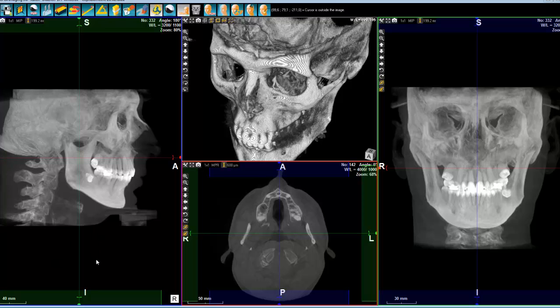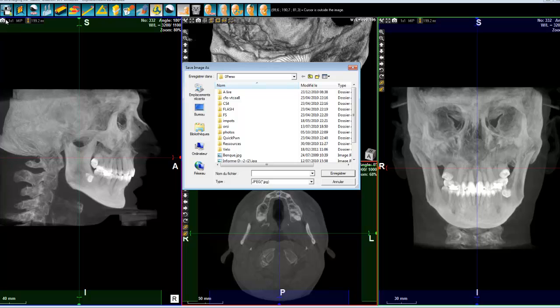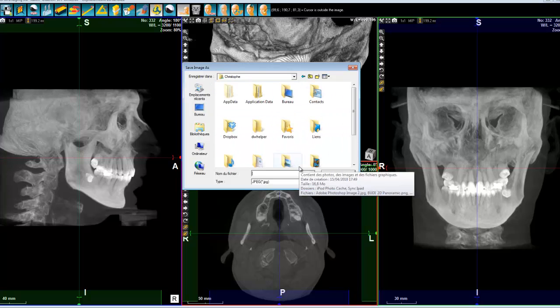If you want to export this image to your normal Orto software or auto calculation software, you simply need to click on this camera here, and then you can select exactly where you want to store it and in what format. JPEG is the best in terms of compression, meaning your image is going to be smaller in size, but Bitmap doesn't have any loss — though of course the image is much bigger.